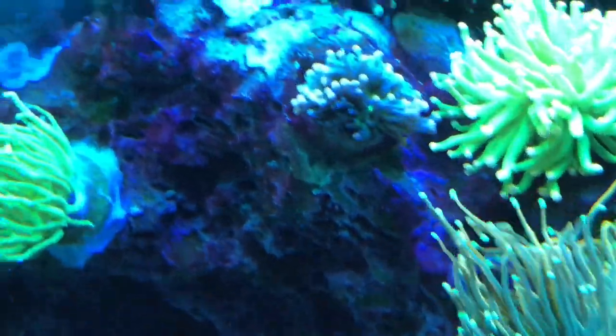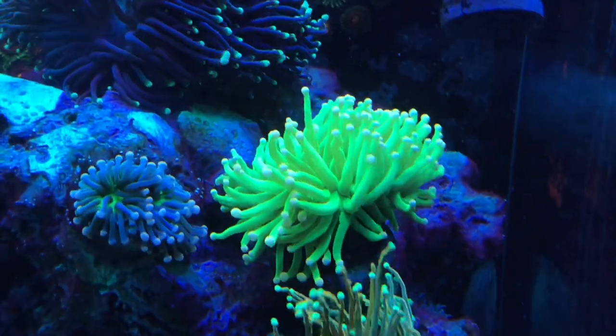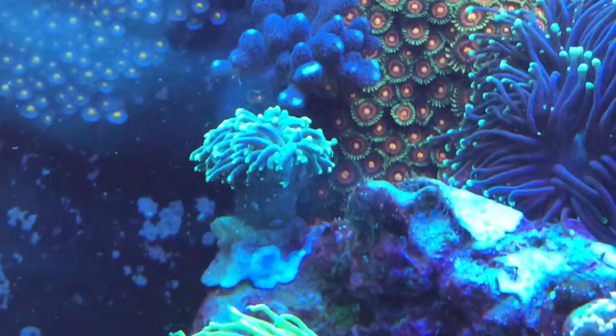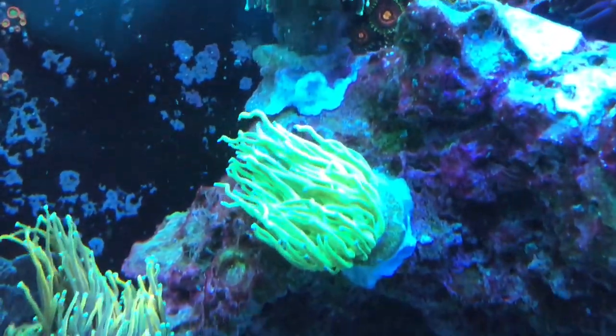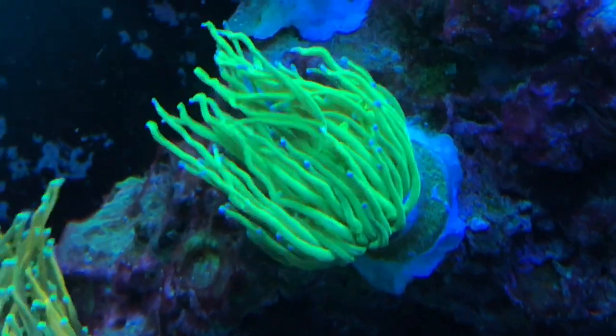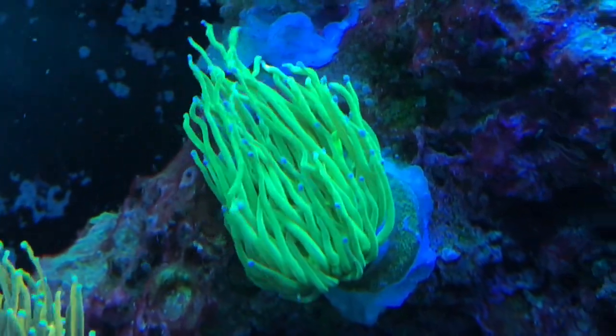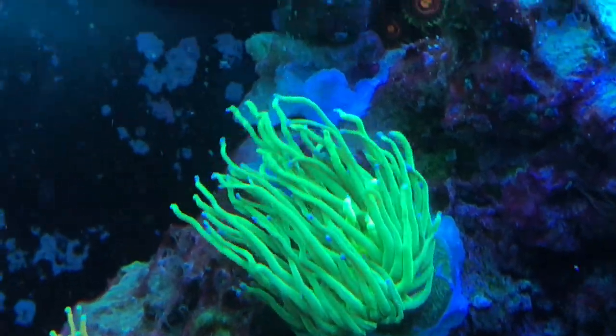We moved this torch from where the Holy Grail is now, and then we moved this green one — it's an Aussie green — and we put some of the nicer torches in their spots. So this one he called a pink tips, but it's an Indo green and it's a super bright green. It's probably the brightest torch we have.